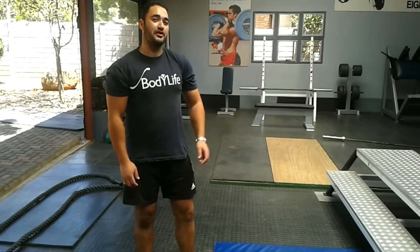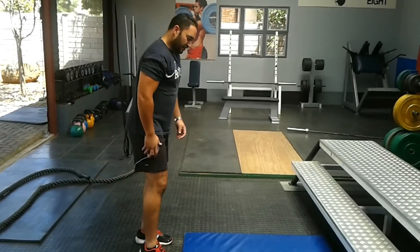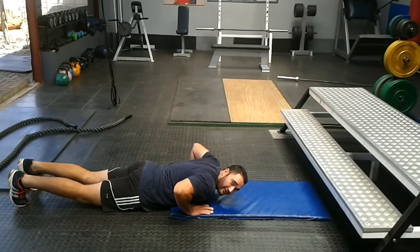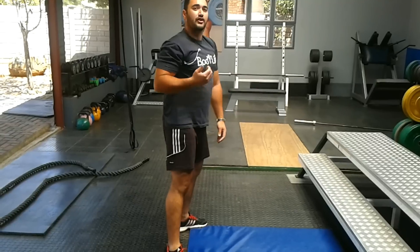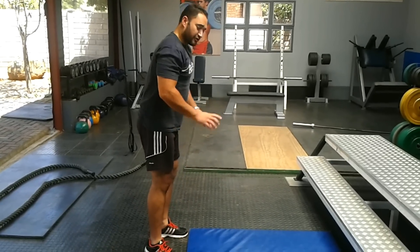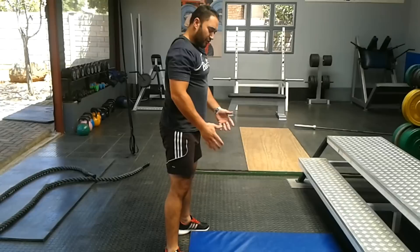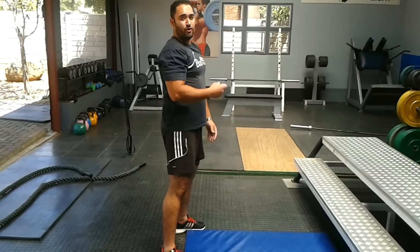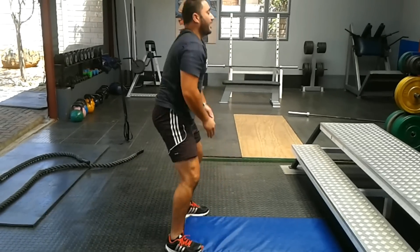The third exercise in the program is going to be burpees — a very good overall bodyweight exercise. You're going to go down with the hands, put it on the ground, jump out, lower yourself, thrust your hips in and stand up. We're going to do it at a good pace and speed. I'm going to show you in real time. So you're going to go down, in and up. Bring your feet a little bit wider than your shoulder width as you bring your hips forward, just to make it more comfortable getting up.